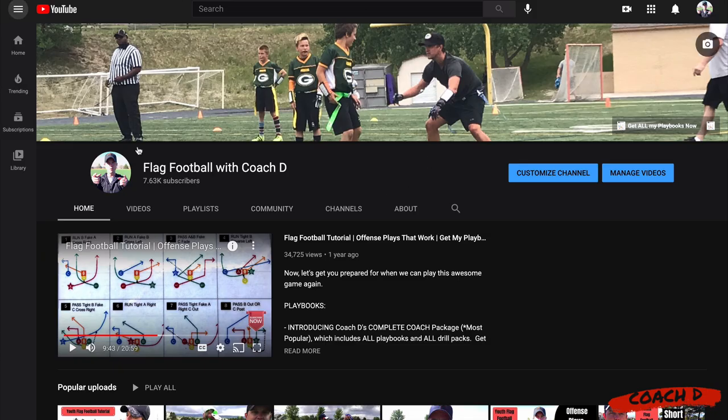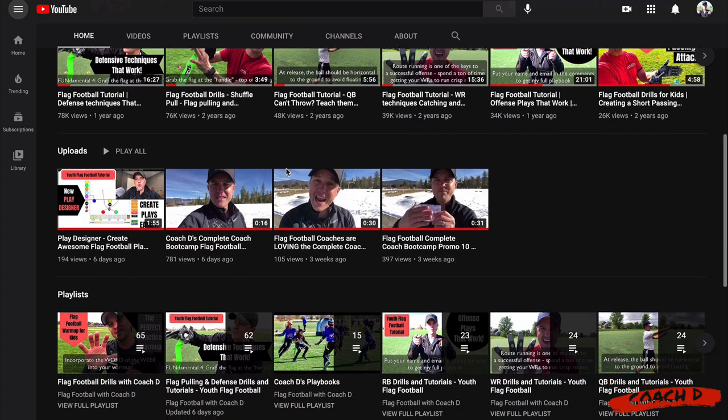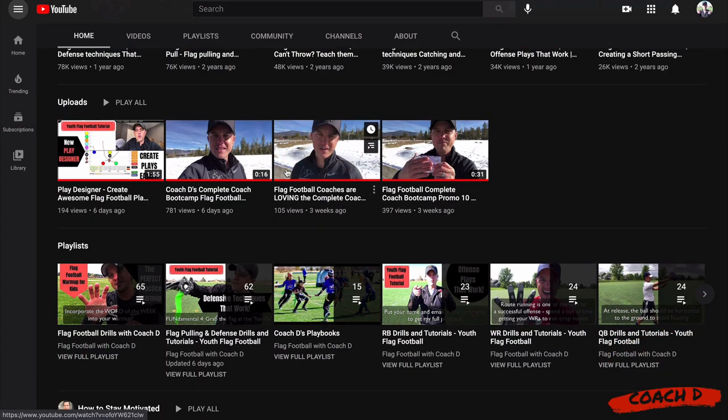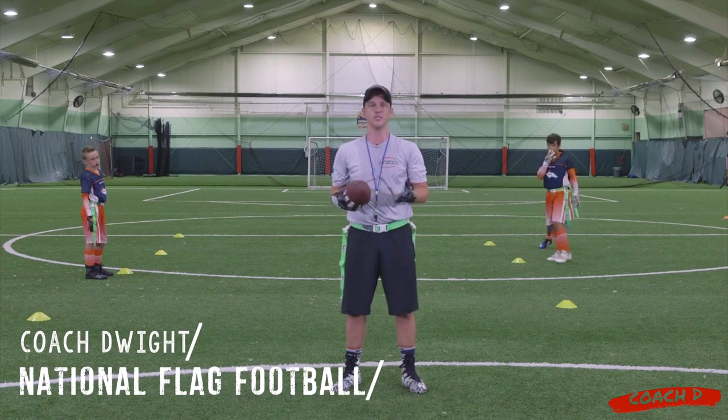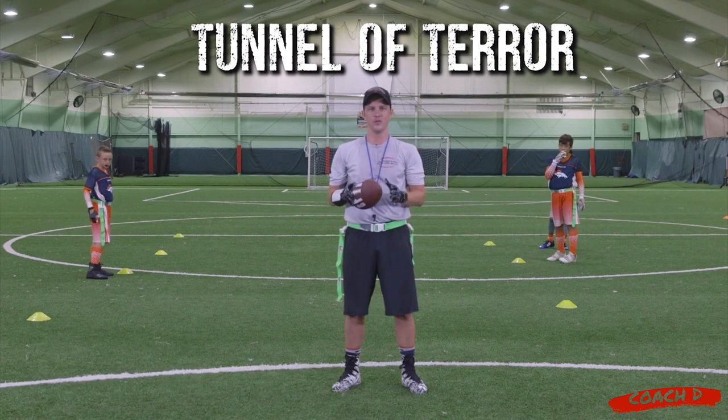Don't forget to subscribe to the YouTube channel — every tutorial you can imagine. Go out there with confidence and make an impact on those kids and your community. Now let's jump in to this week's video. Hi everyone, this is Coach D. Today I'm going to show you the Tunnel of Terror. This one's going to be working your juking, your cutting, as well as your flag pulling.